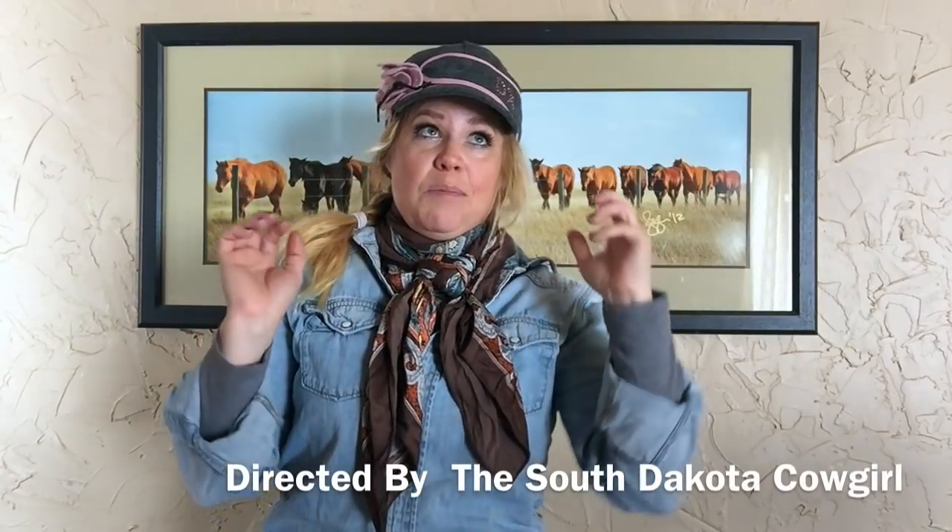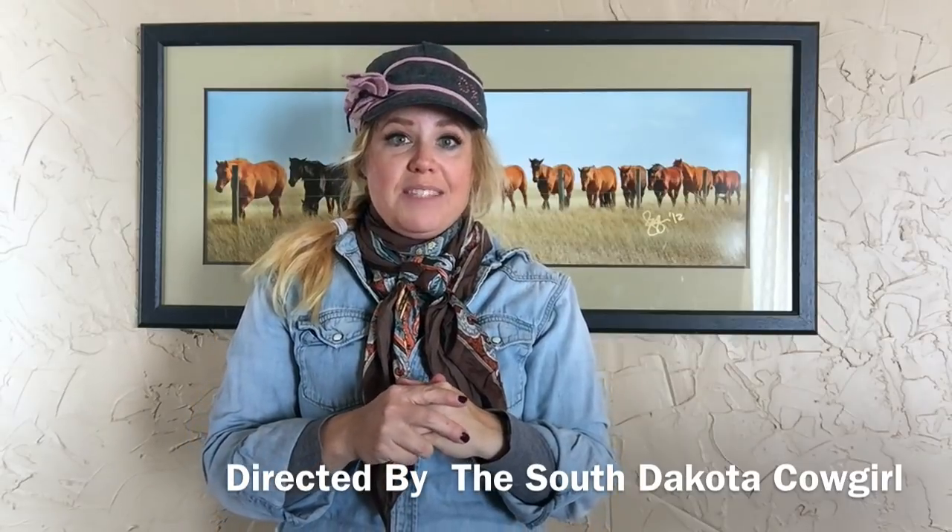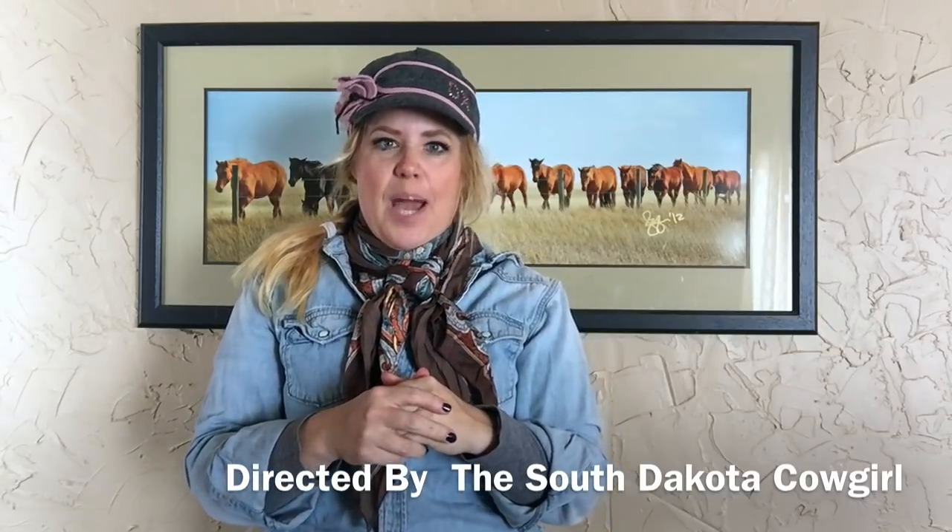So hopefully those two ways that I just gave you will be beneficial to you, as it is wild rag season for a few more months in the cold northern tundra of South Dakota, Wyoming, Montana, Colorado, all those states. Hopefully you guys found this helpful. Thanks so much. Happy trails.